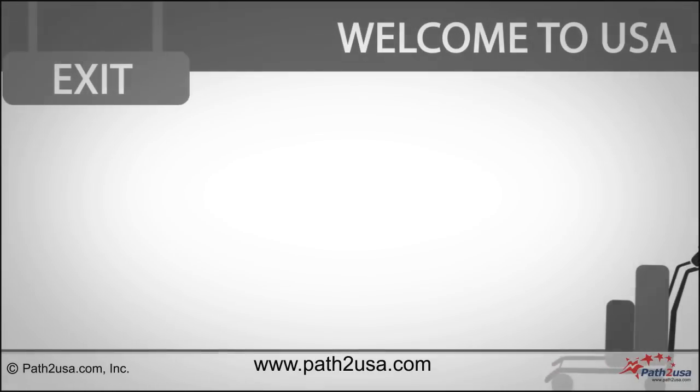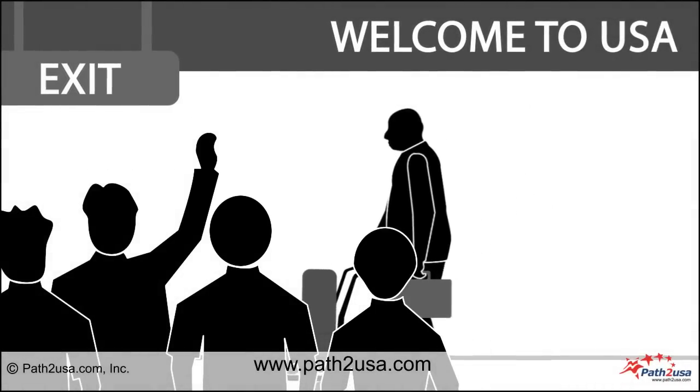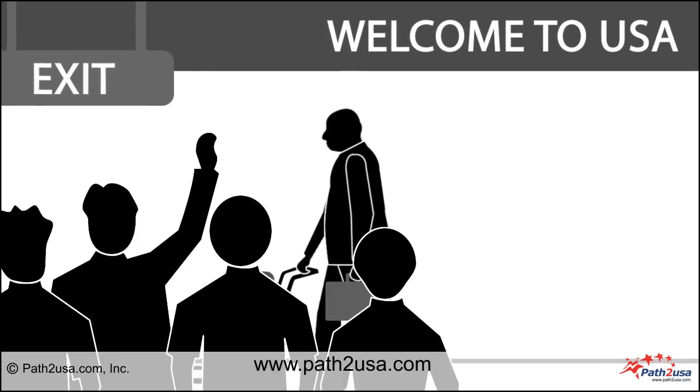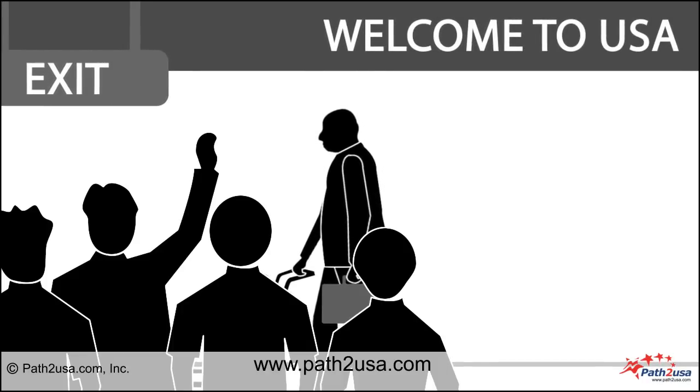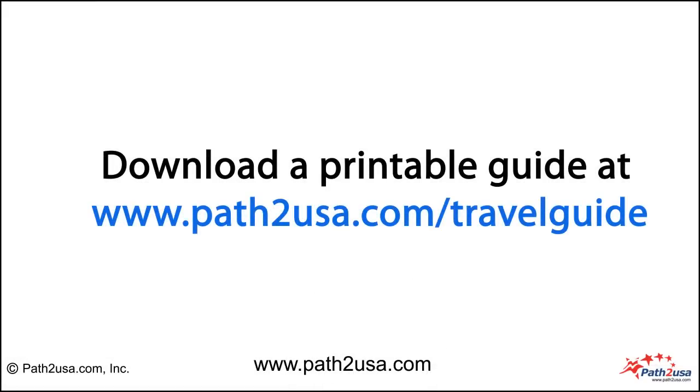You can exit the airport now. If you have someone coming to pick you up, this is the time to look for them. You have arrived at your destination and you are now in USA. Download this guide at pathtousa.com/travelguide.